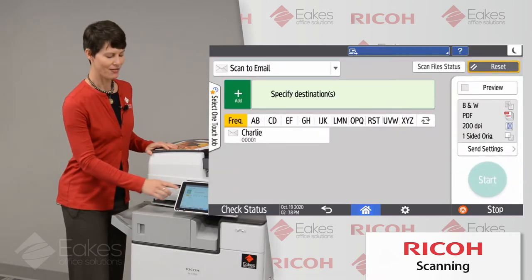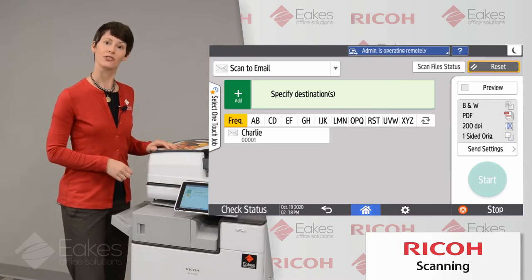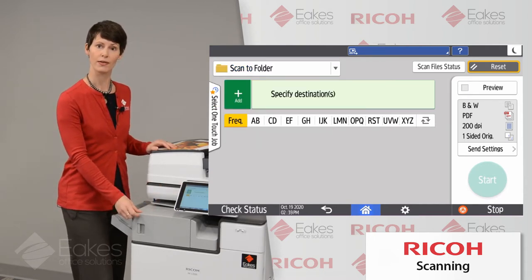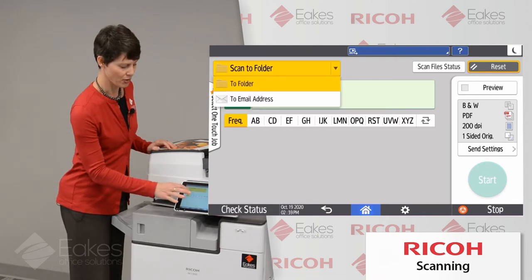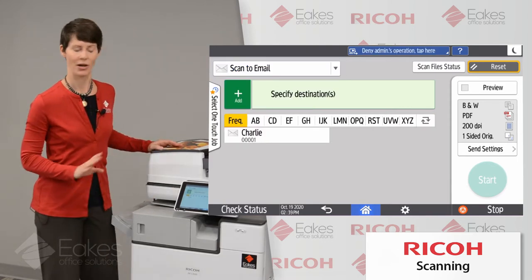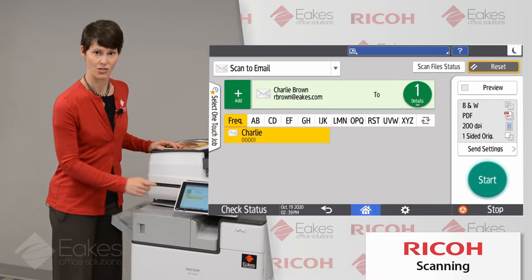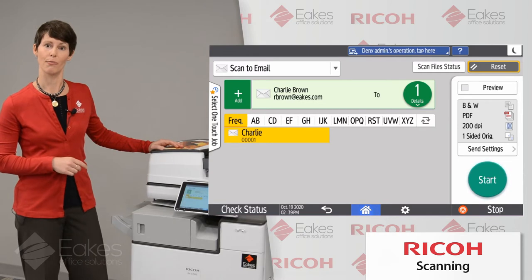When I hit the scanner button, I have a couple of choices, and the first and most important has to do with the destination to which you're going to send your scan. At the top, you'll see I've got it selected on scan to email, but I might also have scan to folder destinations to choose from as well. This is handy because the settings you'll make on the side are all the same regardless of which mode you're choosing. Once I've selected my destination of choice, I can choose a final destination for my document, and if I had multiple destinations here, I could send to multiple people.